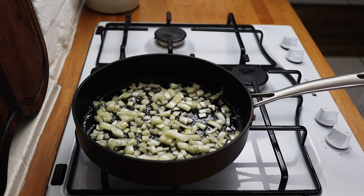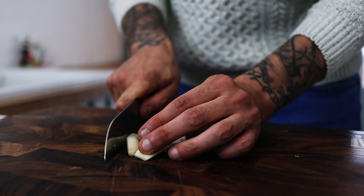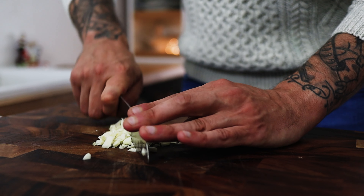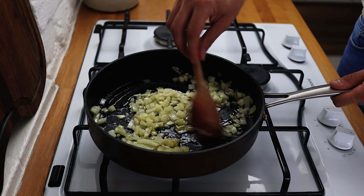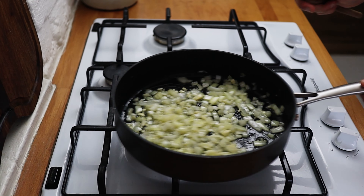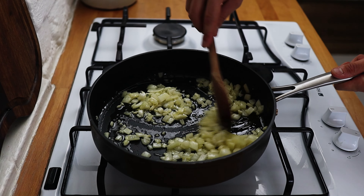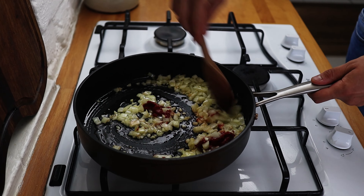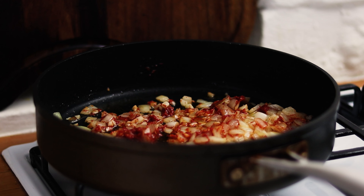While your onions are sweating down, take a few cloves of garlic, dice them up really nice and fine, and pop the garlic into the pan with the onions. Sweat everything down until the onion is really nice and soft and the garlic is ever so slightly brown. Then add a nice heaped tablespoon of tomato paste, give that a good mix through, and it's important to roast off your tomato paste for about three to five minutes.